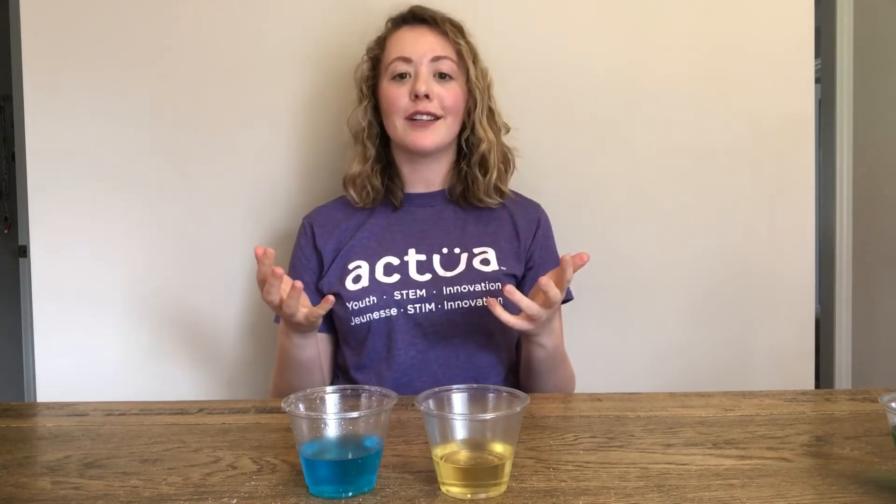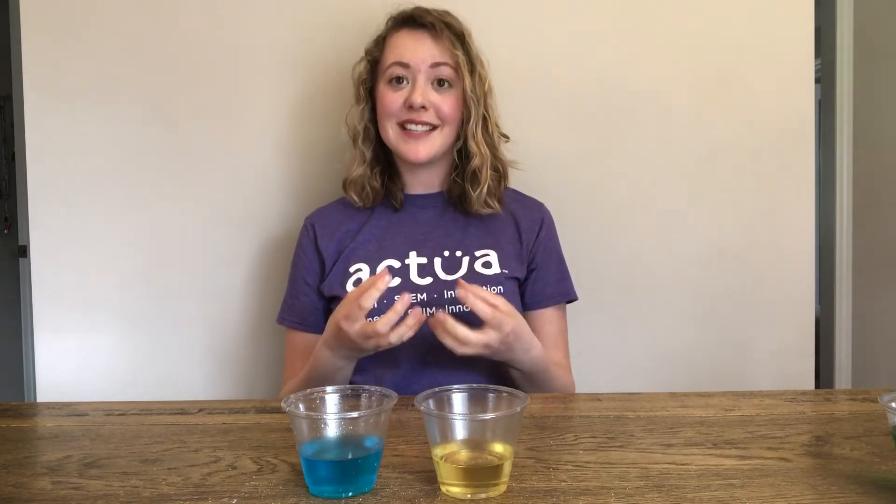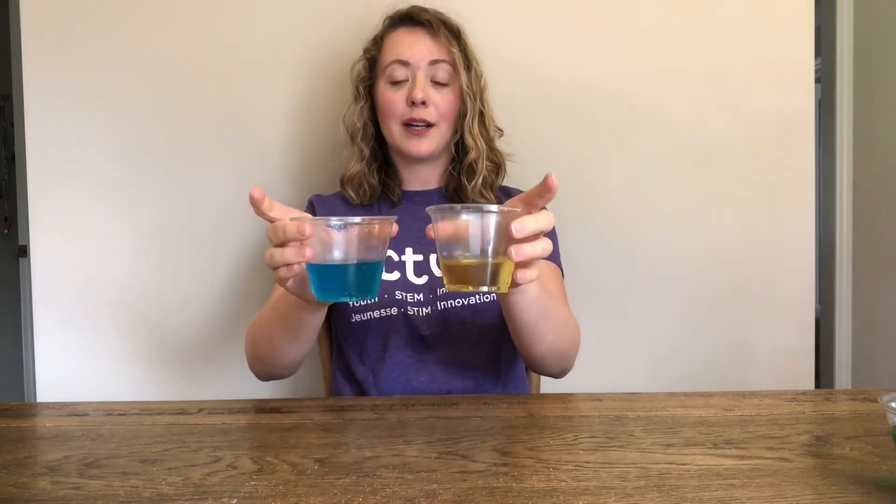In this colorful activity we'll be experimenting with density to create our rainbows. Density is the measure of how much stuff or particles are packed into a certain space. All objects are made up of particles but the difference is in how tightly those particles are packed together. To understand this, let's look at oil and water.